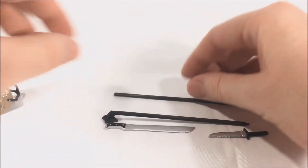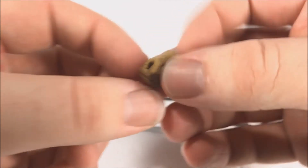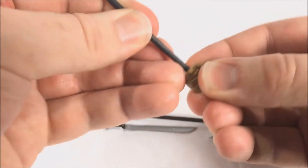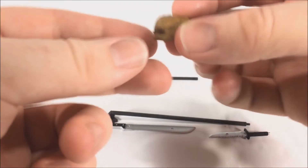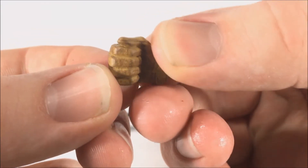The closed grip hand is the one that comes on the figure and is supposed to hold the spear, but it's such a tight fit you almost have to use extreme force. I switched it to the more open grip hand. The detail looks nice — the yellow looks really good and the dirtiness of the glove also looks pretty good.